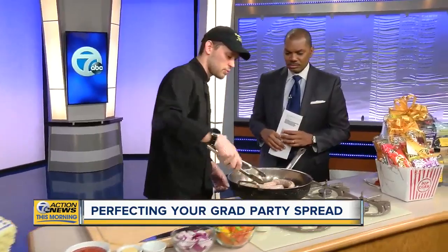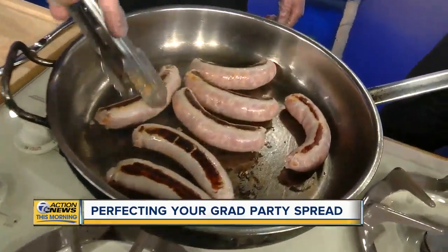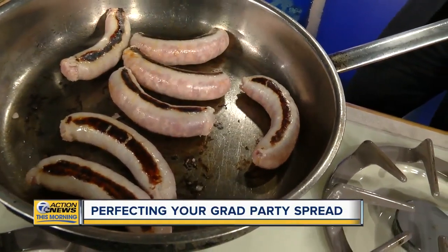Today we're going to sample our sausage, peppers, and onions dish. It's actually one of our most popular catering items. We start off by searing these sausages just to get some color on them.